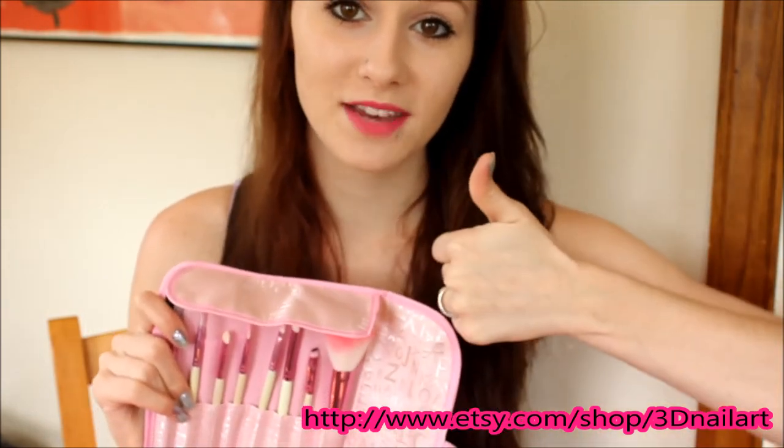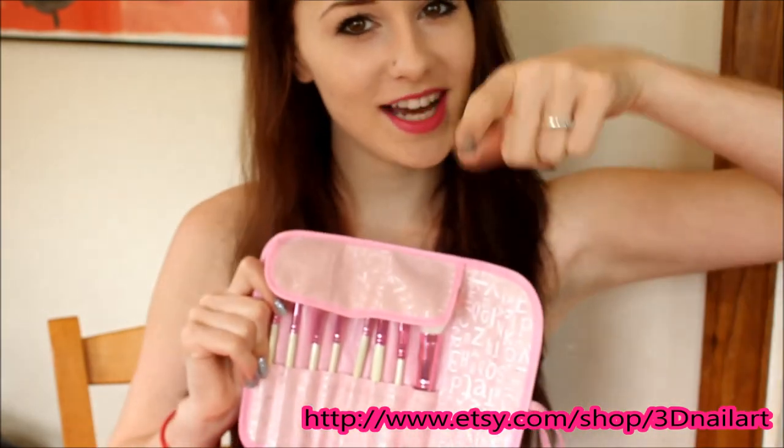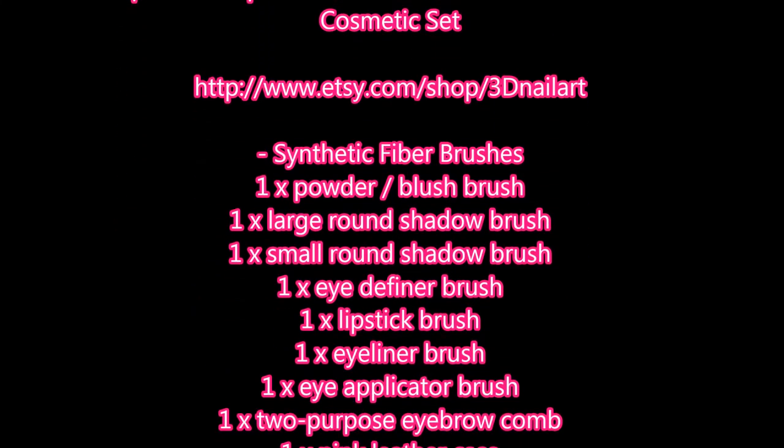If you like this video, give it a thumbs up. So that was everything — thank you guys so much for watching. I love you guys. Subscribe if you haven't already and I will see you in my next video. Bye!